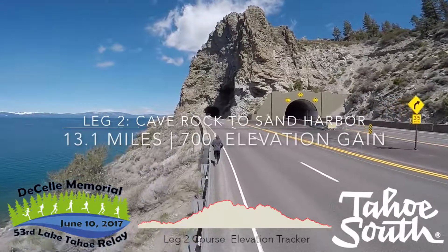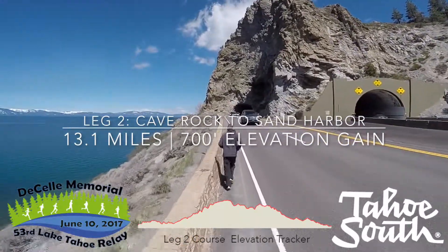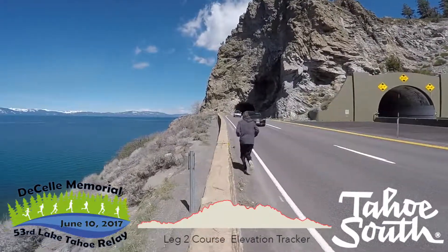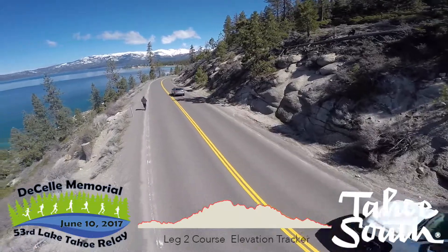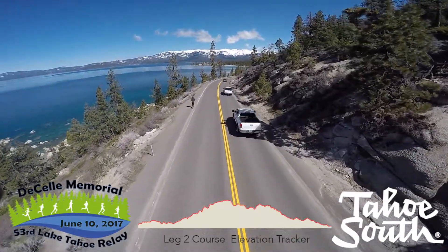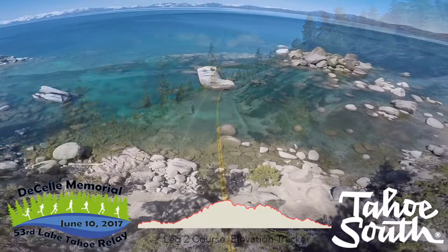Leg 2, Cave Rock to Sand Harbor, 13.1 miles. Your next runner starts off running through the Cave Rock Tunnel. Then you'll be greeted by 4 miles of rolling hills. Just shy of Spooner Summit, you'll make a left towards Incline Village, descending 6 miles along the beautiful East Shore.